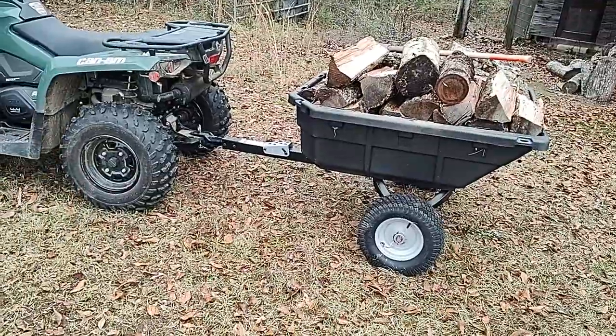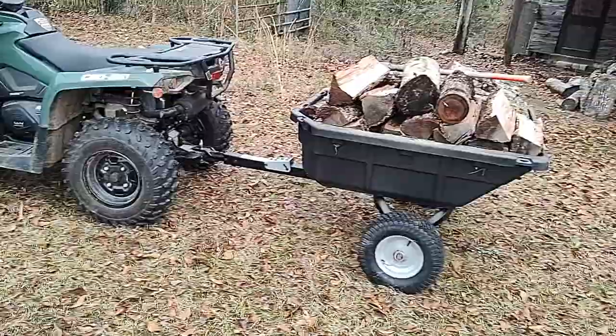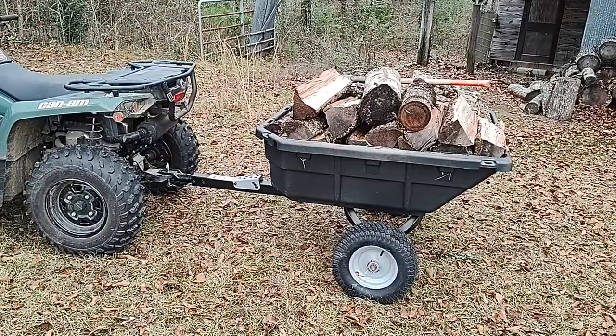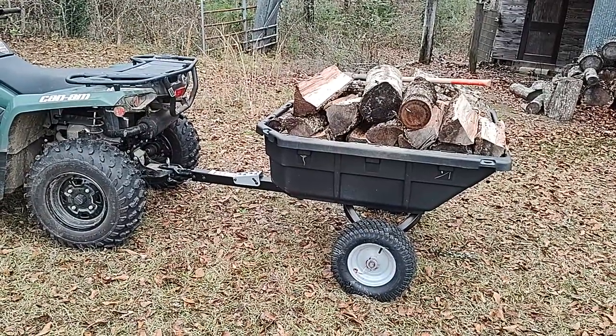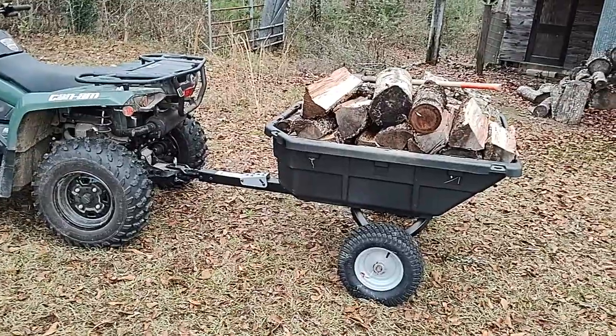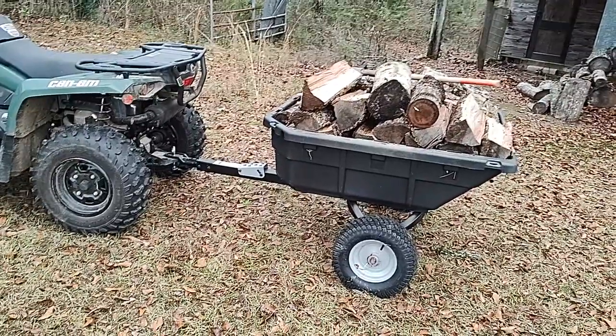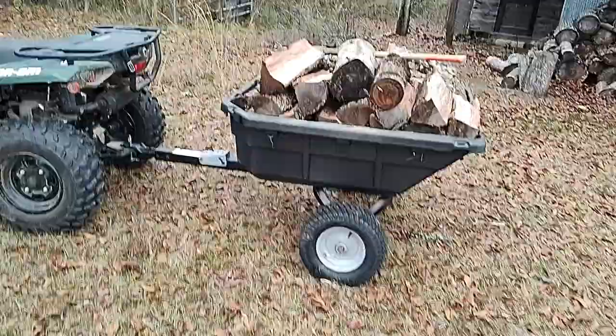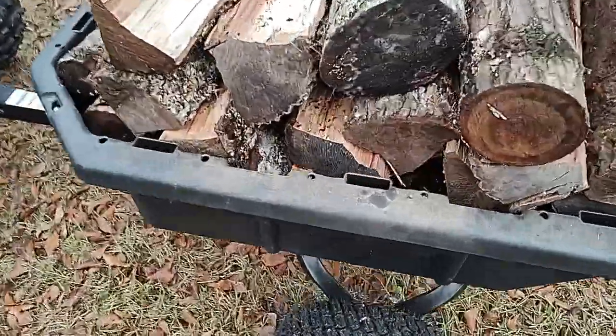I was going to pay full retail for it just because I'm tired of pushing wheelbarrows, and yeah, this definitely beats it. It makes hauling a whole lot easier — dirt, mulch, wood, dirt, rock, hay — anything. Something else nice about this is it comes pre-built with slots made for wood slats.